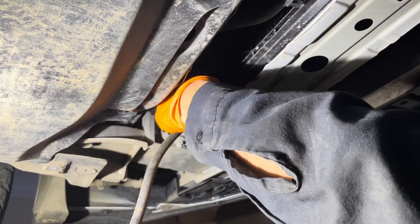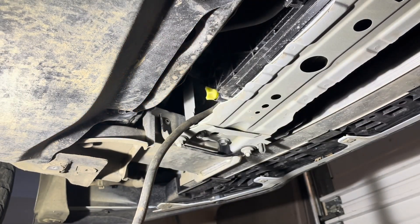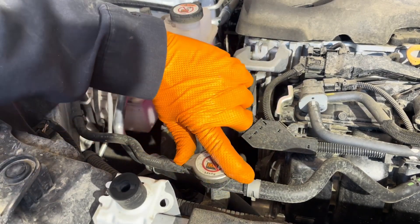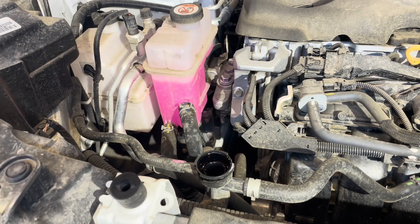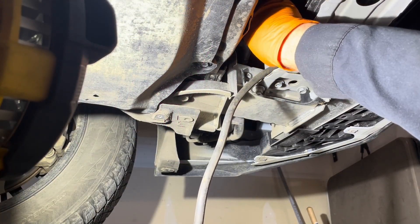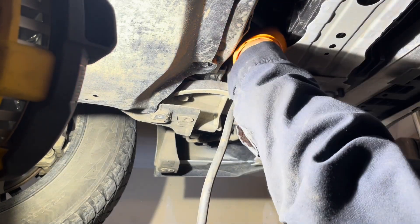Now you can open the drain plug. Don't pull it out completely — just open it enough for the coolant to start draining. Then open the radiator cap and wait for all the coolant to drain out of the system. Once the coolant flow slows down to a drip, you can close the drain plug and disconnect the hose.